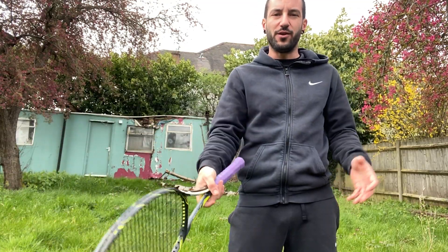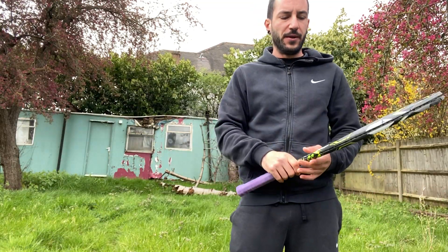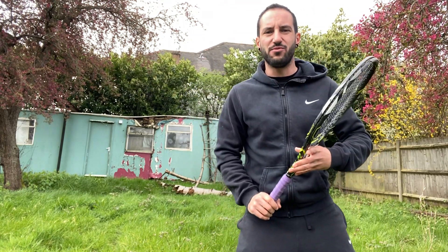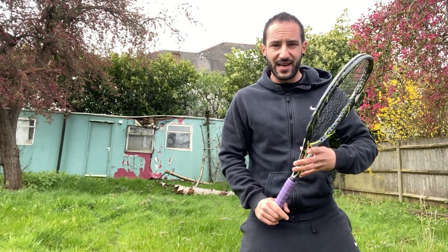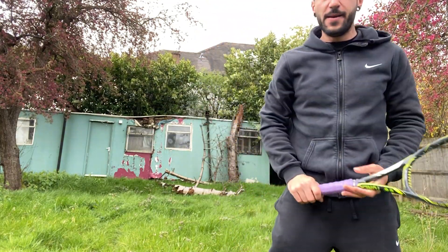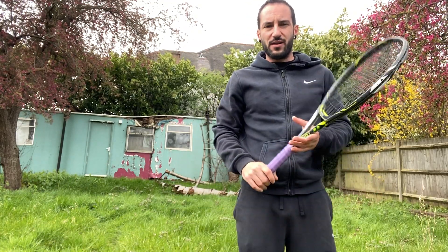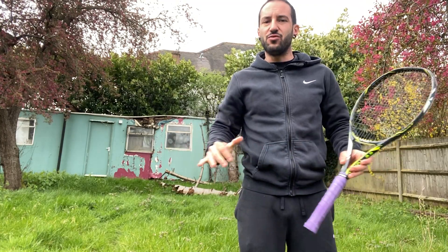I want you to imagine the ball and different scenarios and positions. What we did yesterday was making the forehand technique conscious: get in a good ready position, stay athletic, bring everything to the side, and from there swing. That was all in a static position, but what we're adding today is making it dynamic.